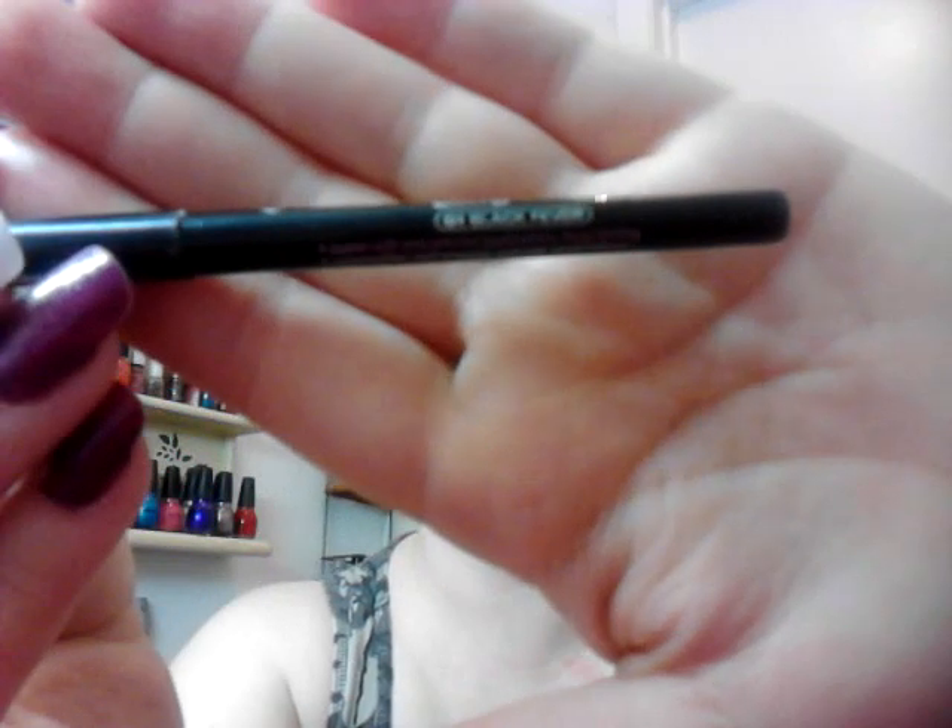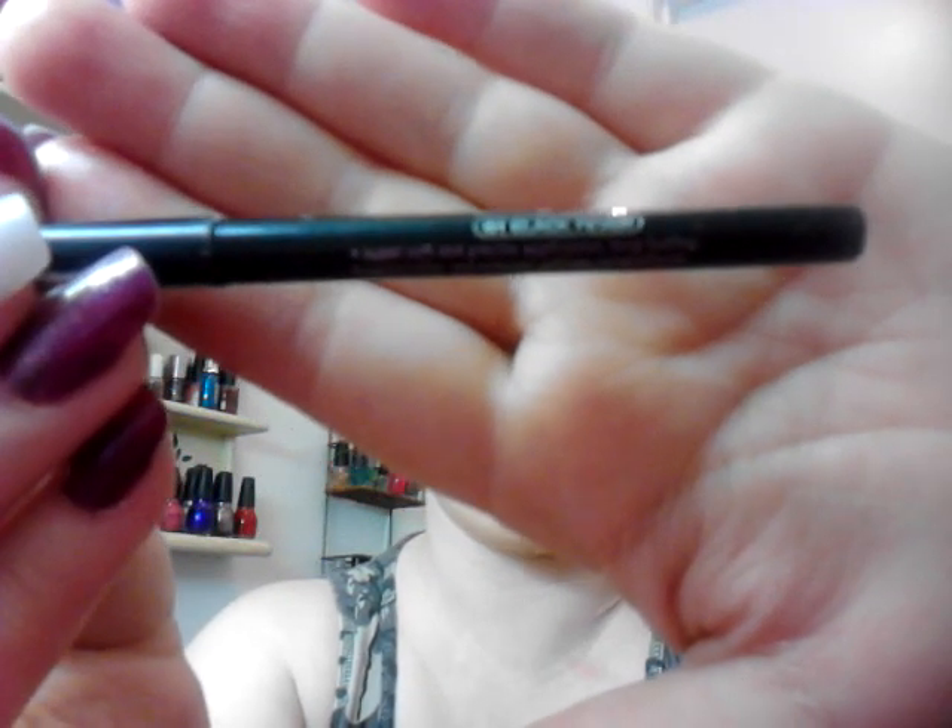And I went underneath my eyes with — here it is — this is the Essence Long-Lasting Eye Pencil in Black. I don't know if I like this or not. I haven't used it in a while, so I'm not off of it.